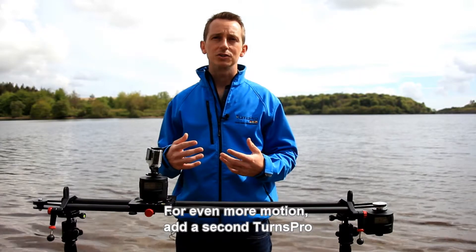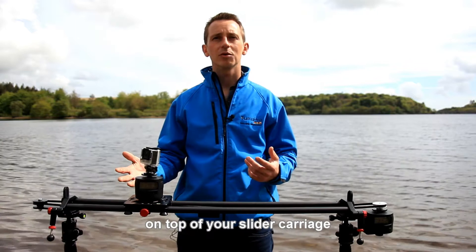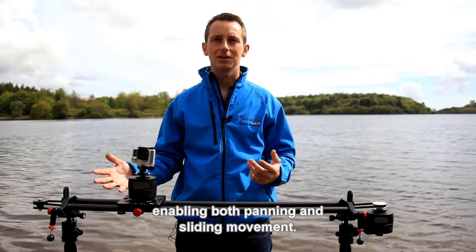For even more motion, add a second TurnsPro on top of your slider carriage, enabling both panning and sliding movement.